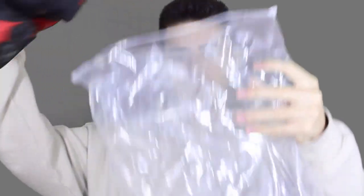When you open the box you get a ziplock bag with the shoes inside, branded with High Snobiety and Kith rather than Puma — and here we have the shoe.